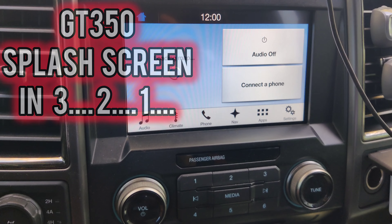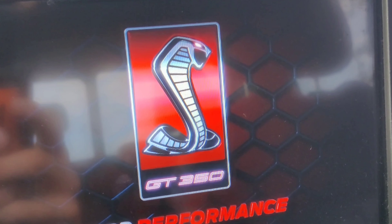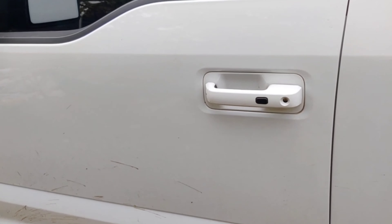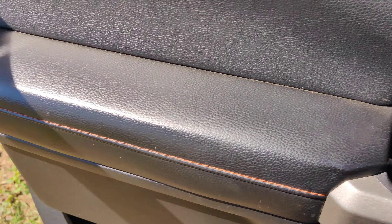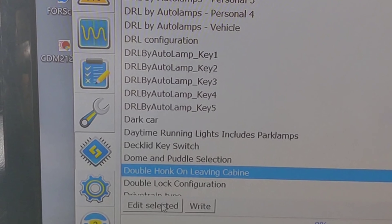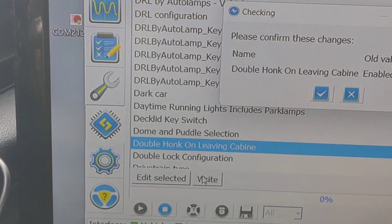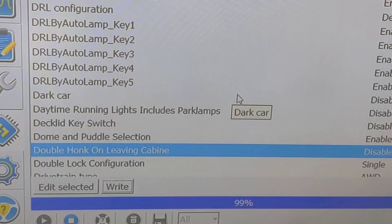Here's the double honk sound the truck makes before using FourScan to fix the issue. With the truck running now, thanks to FourScan, we were able to get rid of the double honk — so much better. I'll link in the description a video of how I use FourScan. It's a free program and the tool is about $20 to $30 on Amazon. Definitely check out that video if you're interested in using FourScan to enable some of the hidden features already built into your truck.